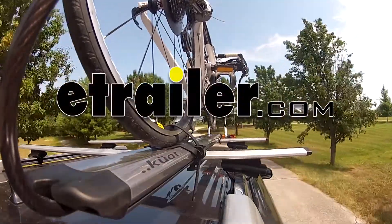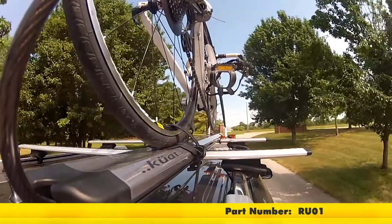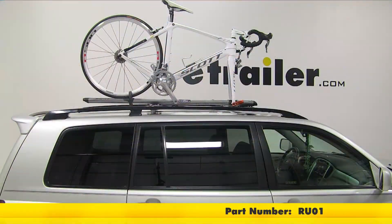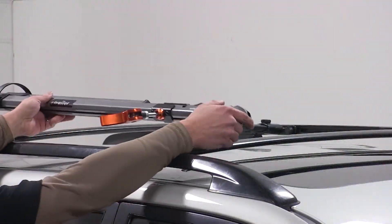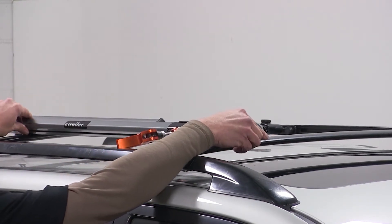Today on our 2005 Toyota Highlander, we'll be test fitting the Kuat Trio, a fork mount roof bike rack, part number RU-01. With our factory roof rack already on our Highlander, we'll begin our test fit by placing our rack directly onto the load bars of our vehicle.